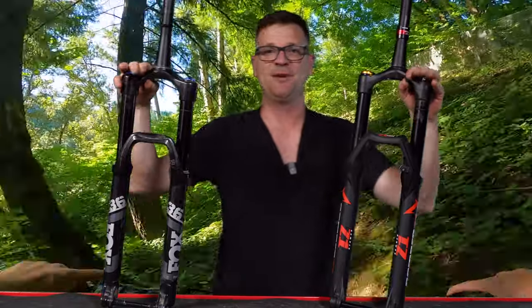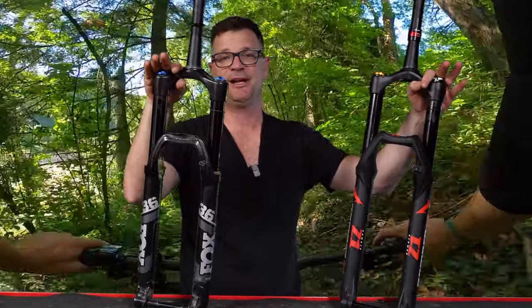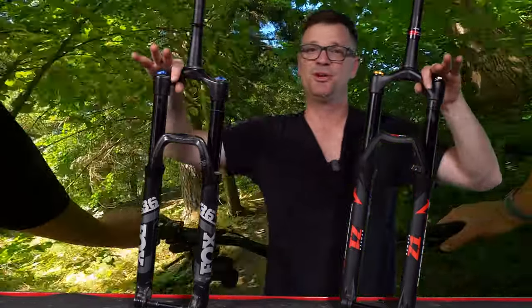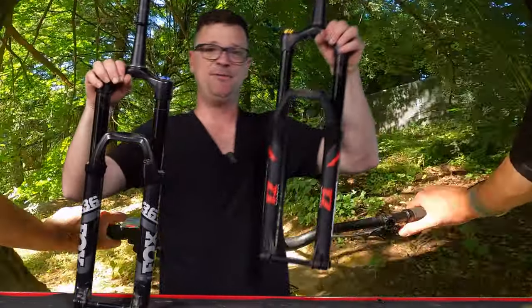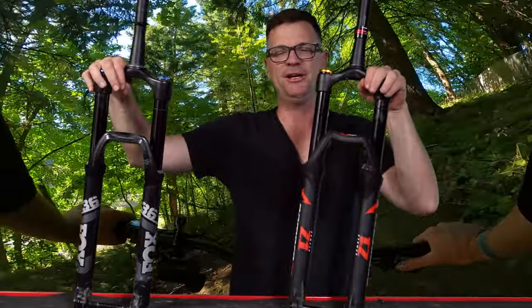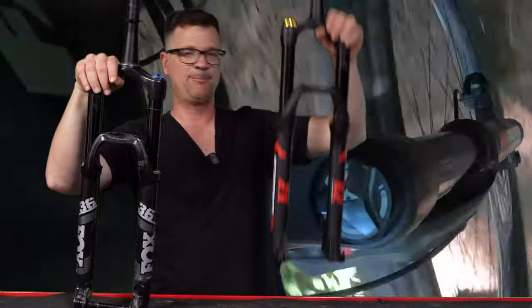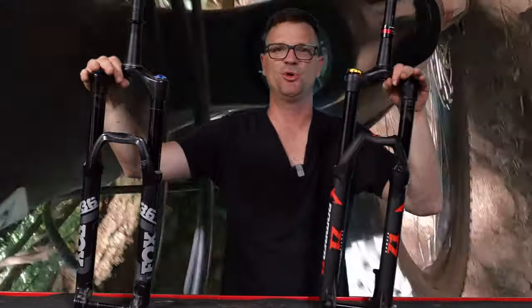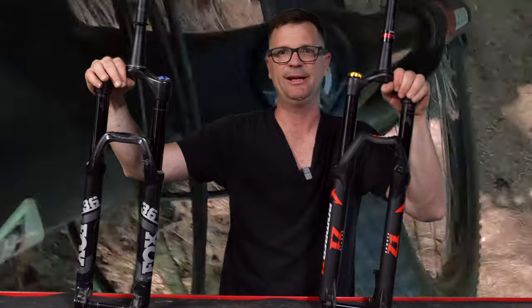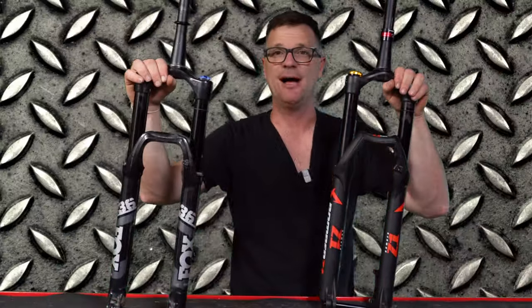Wheels-on-the-ground rider? Go coil. Doing airs? Go for the air fork. If you have some kind of injury with your elbow or hands, or just want a softer ride, definitely consider the Marzocchi coil fork. It's also very easy to set up, and when you bottom it out it's much smoother because you've got a spring in there. The air fork when you slam it into the bottom is a lot more harsh.